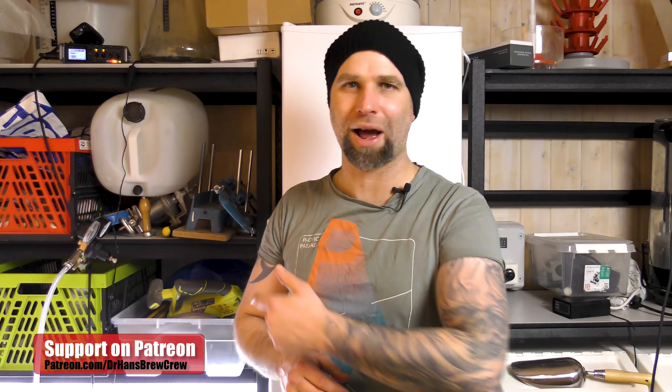So if that sounds interesting to you, consider becoming a subscriber and do hit that little bell so you get notifications when I post out a video like this one.